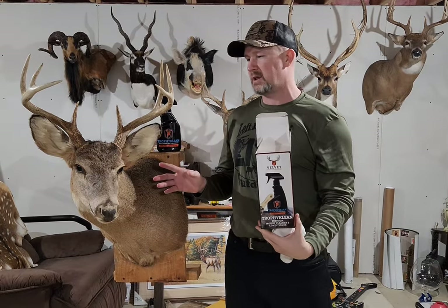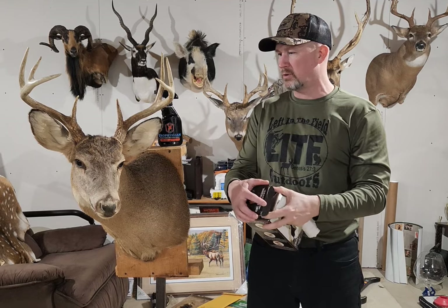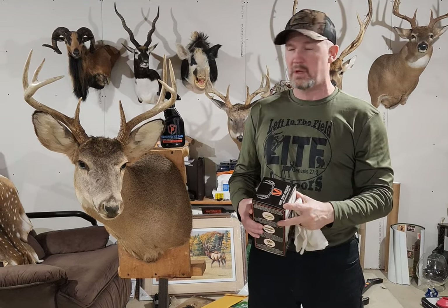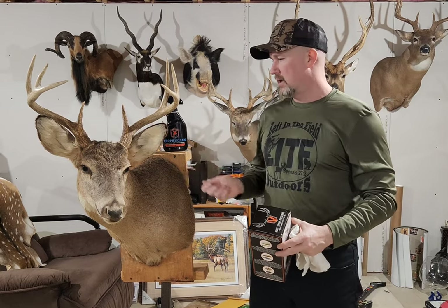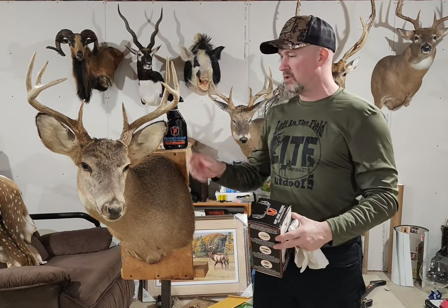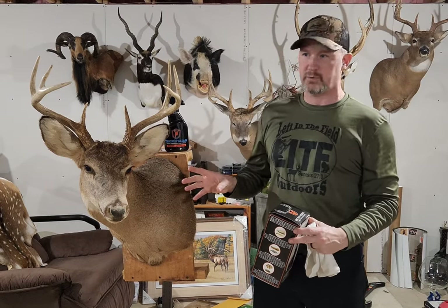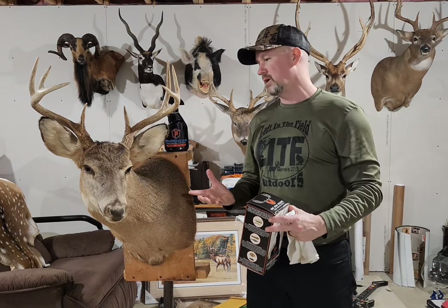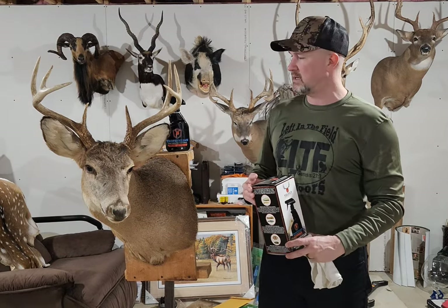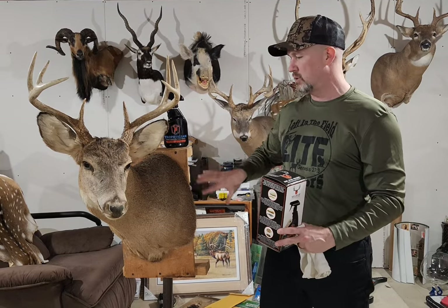This is my first deer that I killed back in 1992. About every six months I go through and clean my mounts, but when I say clean them I just take one of those Swiffer brushes and go over the rack, the eyes, and everything on the mount. So I'm sure this cape definitely needs cleaning — we're going to hopefully try to bring it to life a little bit. It's really in good shape for a mount from 1992, but we're going to show you how to clean this up and see what it does to the cape.